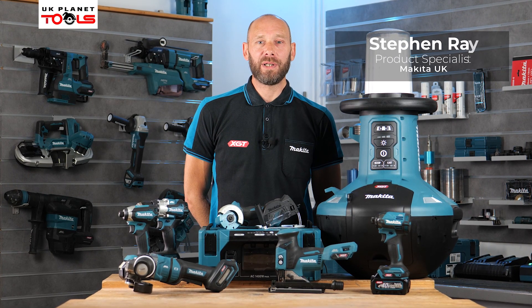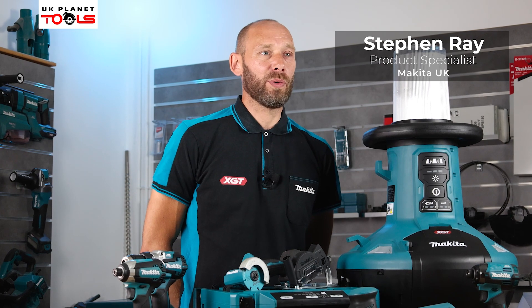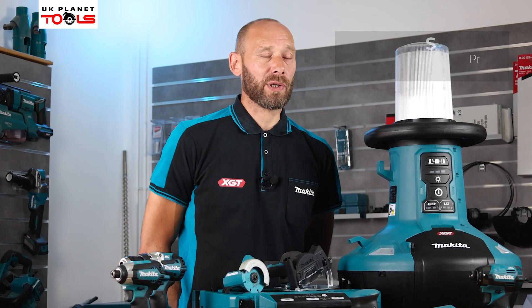Hi, my name is Steve Ray from Makita UK and I'm here with UK Planet Tools. We're going to take a look at the new products launched in September.